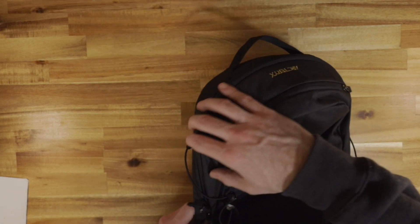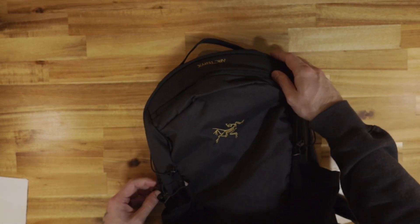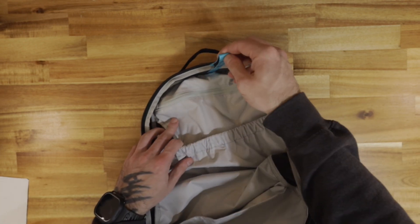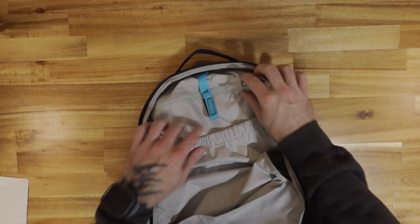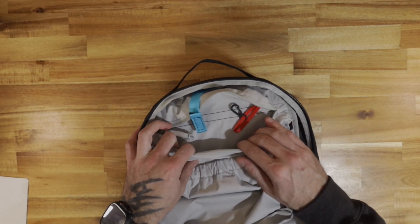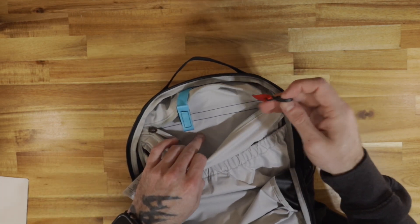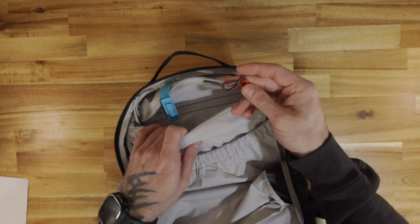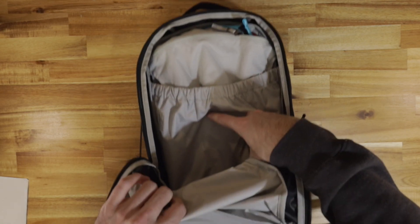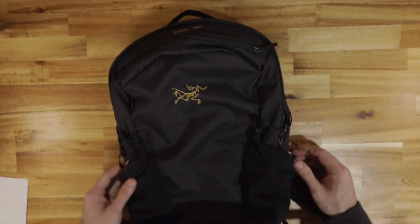On the inside, they do have a hydration carrier. Moving on to the inside, you have this hydration carrier with a Velcro strap to hang it from. You have what I'd call an EDC pocket — throw your wallet, throw your sunglasses maybe. It's got a key keeper in there. And that's about it. It's not a lot of space, but again, it's a 16-liter pack.